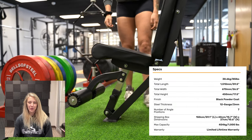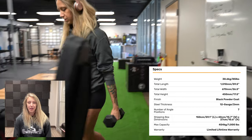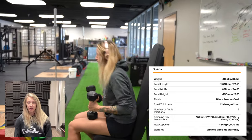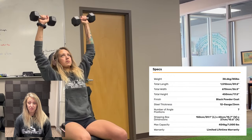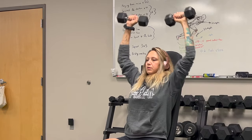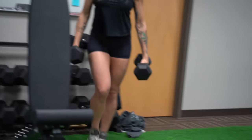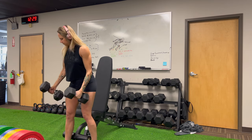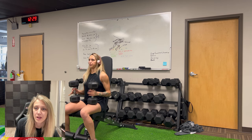Next I'm going to move on to seated shoulder press with the flat incline decline bench 3.0. This thing is super heavy duty, high quality. It's got seven different angle positions, a thousand pound weight capacity, but it's lightweight enough and easy to move around. On shoulder press I like to start a little bit lighter and then move into my working weight.